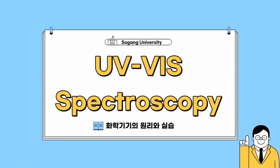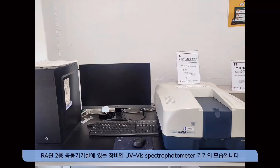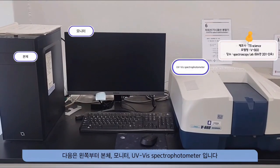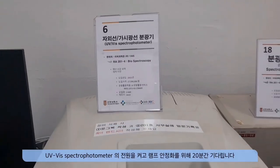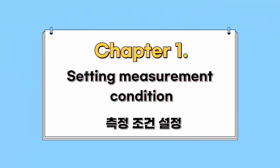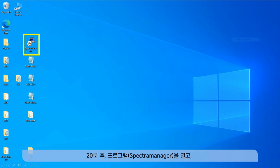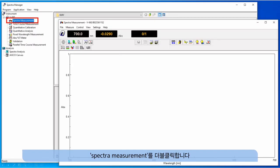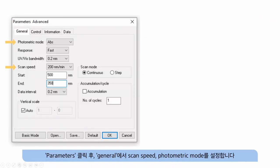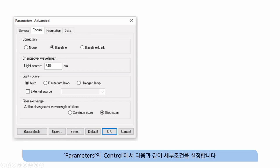Instructions for using the UV visible spectrophotometer at Sogang University. Turn on the UV visible spectrophotometer and wait 20 minutes for the lamp to stabilize. After 20 minutes, open the spectra manager program and double click on spectra measurement. Click parameters and set the scan speed and photometric mode in the general section. In the control of parameters, set detailed conditions as specified.